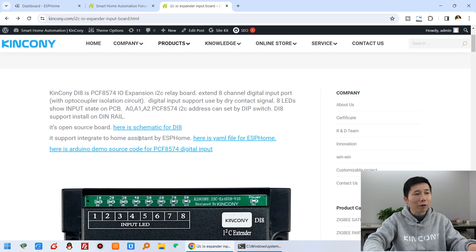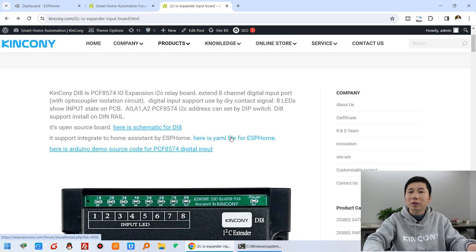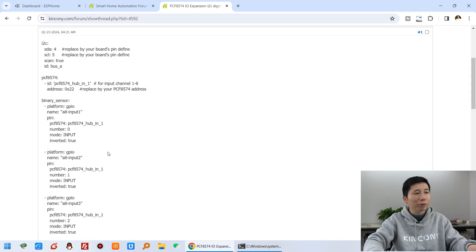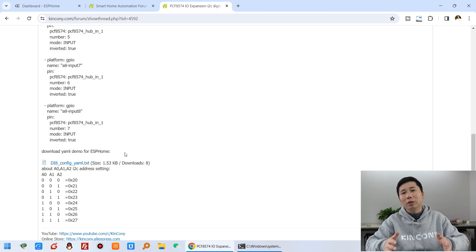The DI8 also has Home Assistant support via ESPHome. You can see this is a YAML file for ESPHome. We have shown this demo for the DI8 - how to extend the digital input for your ESP module.